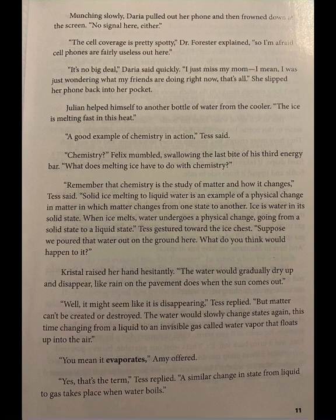Tess gestured toward the ice chest. Suppose we poured that water out on the ground here — what do you think would happen to it? Crystal raised her hand hesitantly. The water would gradually dry up and disappear like rain on the pavement does when the sun comes out. Well, it might seem like it is disappearing, Tess replied, but matter can't be created or destroyed. The water would slowly change states again, this time changing from a liquid to an invisible gas called water vapor that floats up into the air. You mean it evaporates, Amy offered. Yes, that's the term, Tess replied.